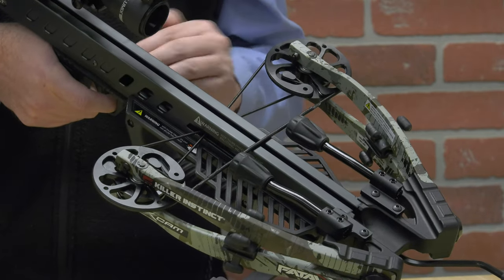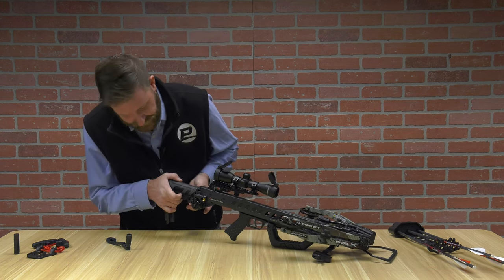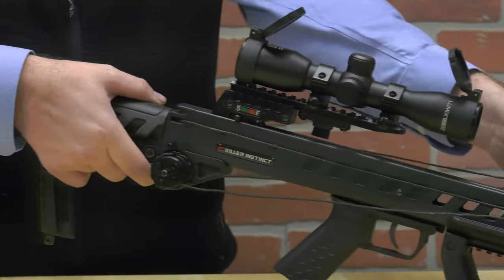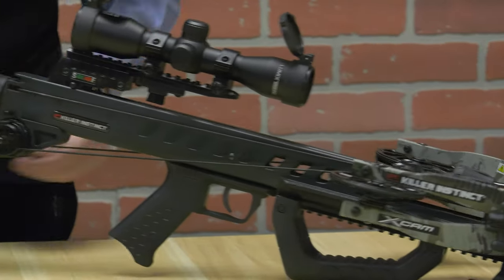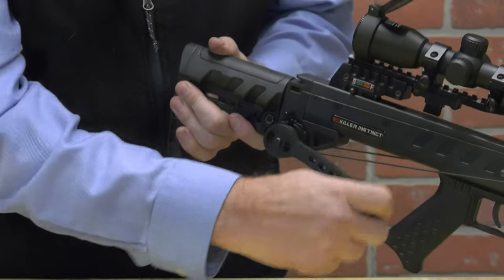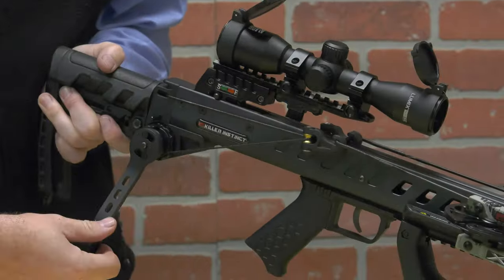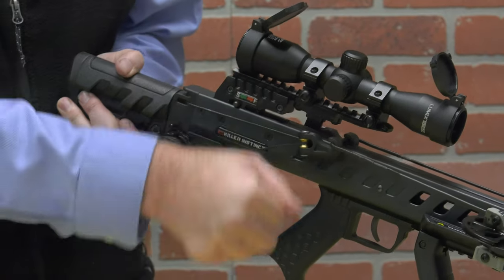In order to cock this crossbow using the integrated crank cocker, there's a lever right here that moves up and down. You're going to pull that up and it will release and free spool your cocking device. You want to seat that on your string all the way down on both sides. Hand cinch a couple of times to make sure everything's tight and out of the way of anything mounted to your crossbow. Seat the handle on and start cranking your crossbow back. As I'm cocking this crossbow back, you'll hear there is no audible click — it is a smooth and simple draw. And if you happen to stop, it automatically stops right there with you, so if you're at half draw and accidentally slide off, you're not going to get injured in any way, shape, or form, and it's not going to take off on you.